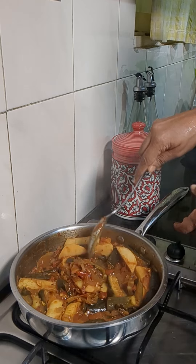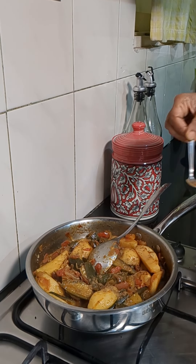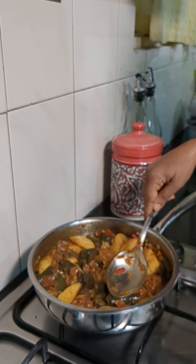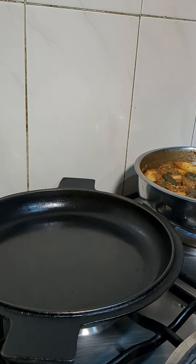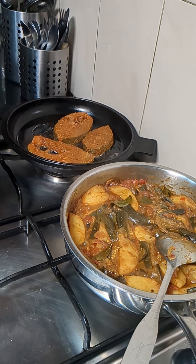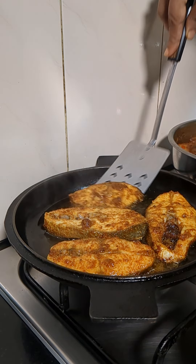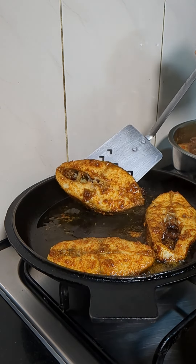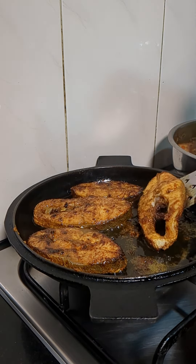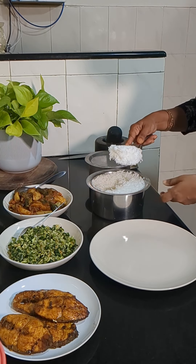The brinjal and potato roast is almost ready, the potatoes are well cooked. Into this we'll add half a teaspoon of garam masala — I use homemade garam masala — stir it well, let any water reduce and roast it. We can add coriander leaves if required. Now we'll fry the fish. I use cast iron pans to fry the fish; if the pan is oiled well after each wash, the fish won't stick.